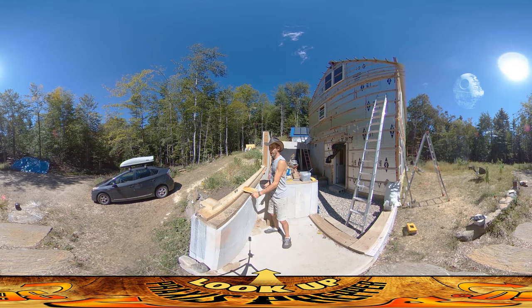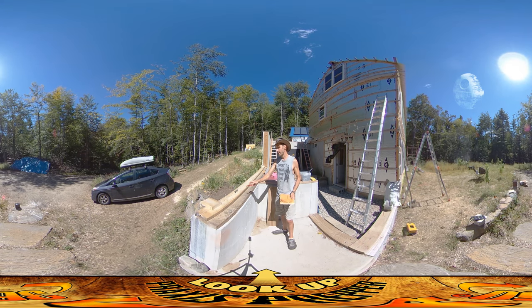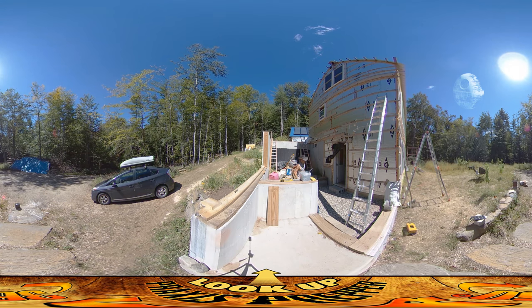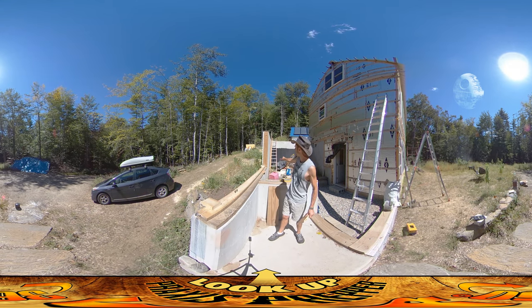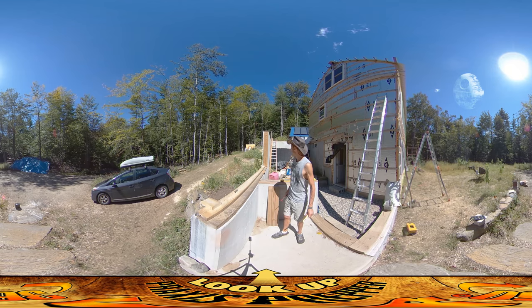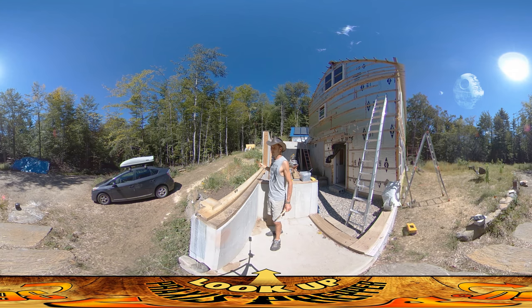I've got a line stretched over here because I'm not taking for granted that this is a level surface — and it's not. This surface right here is supposed to be the exact same height as this surface over here, but I wanted to double-check it with the line. I stretched the line out across with it up on one-and-a-half inch blocks on either side for some float, and I found out it's actually lower on that side. I had to put spacers on top of the block on that side to get it level — it's actually a three-quarter inch difference between the two.